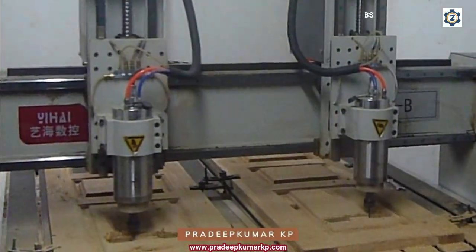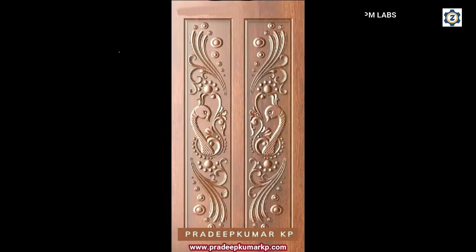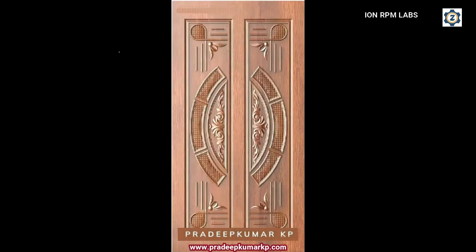This machine can do mirror work — what the left side spindle will be doing will be the mirror of what the right side spindle is doing.